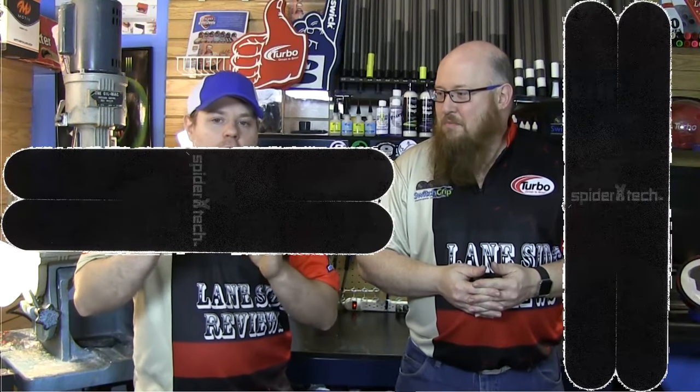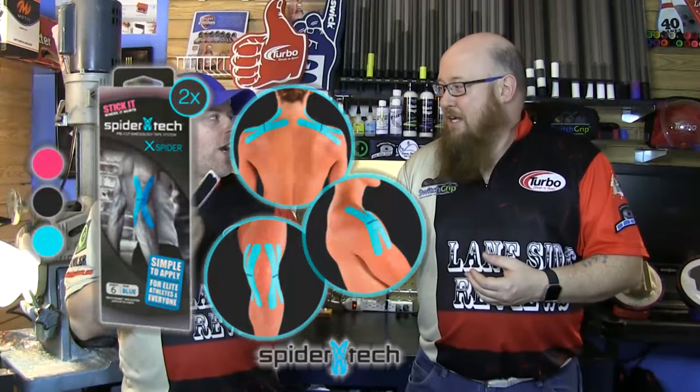One really cool thing: all body-specific packs include an X-cut piece — cut here and here with solid in the middle. You can buy them in a bigger form or get them in a little pack. They're originally designed for testing and practicing so you don't mess up your other pieces — you can see how it sticks and make sure you won't have a reaction. We found they came in really handy because they're so small and easy to apply quickly anywhere.